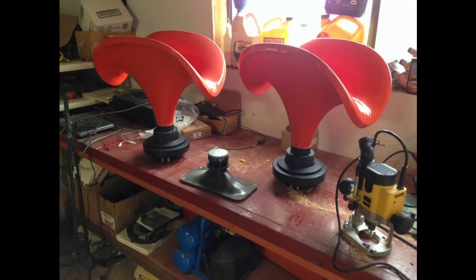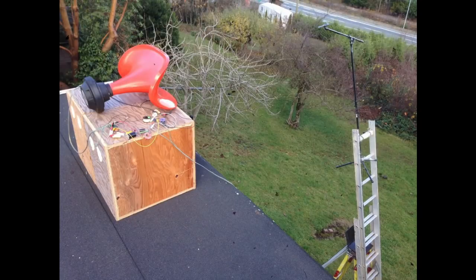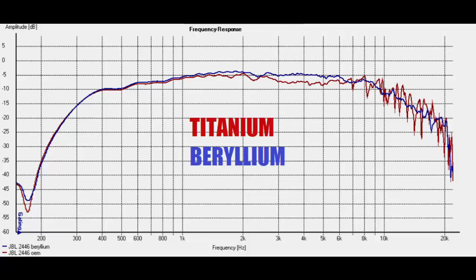The other honorable mention is the JBL 2446 with the beryllium diaphragm — not the stock titanium, but the beryllium upgrade — paired with an Iwata 300 horn. This thing is not cheap: the diaphragm alone is around $200, plus you have to find the compression driver, and the Iwata horn is about $300. Size is also an issue — it looks big in photos, but it really is big. That said, it covers the high frequencies very well and goes way down into the upper mids — I crossed it around 600–700 Hz.